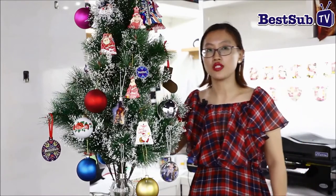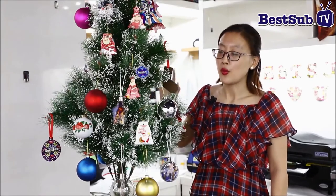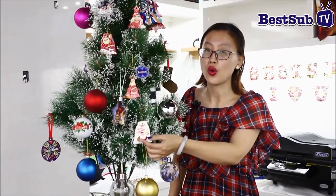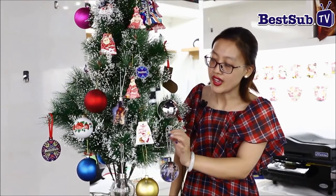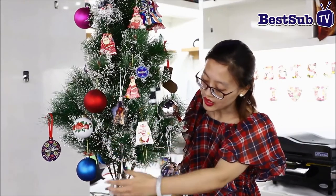Let's see this small Christmas tree as an example. You can see we already hung many ornaments here. You can see the first one is ceramic tiles, which we have been doing already for several years, so I will not give much instruction on that one. The other one is the Christmas ball.